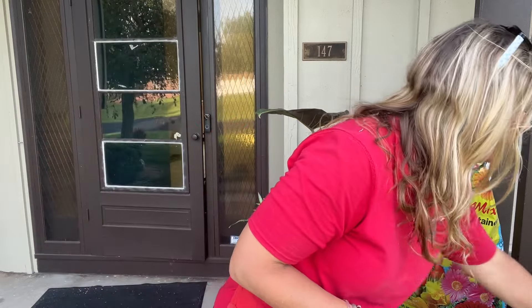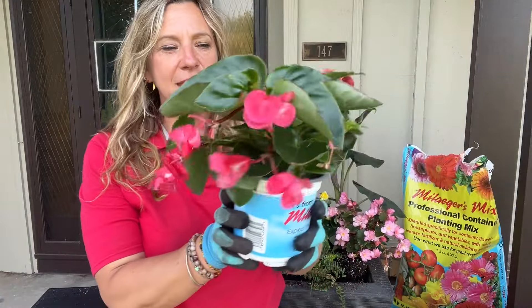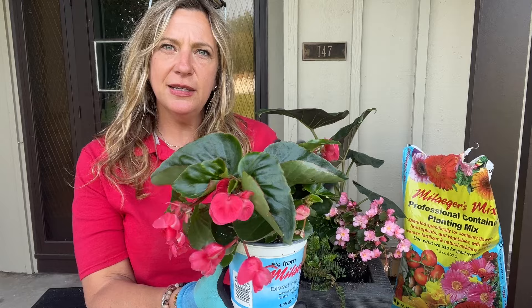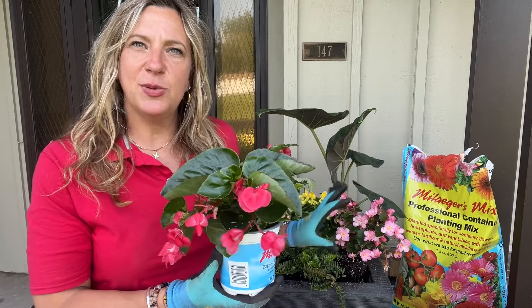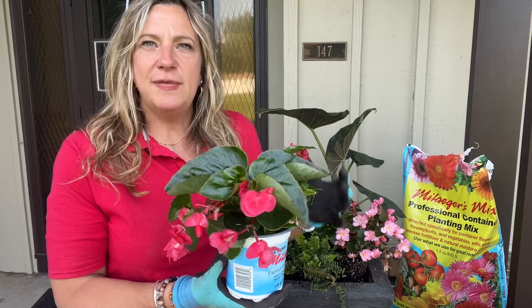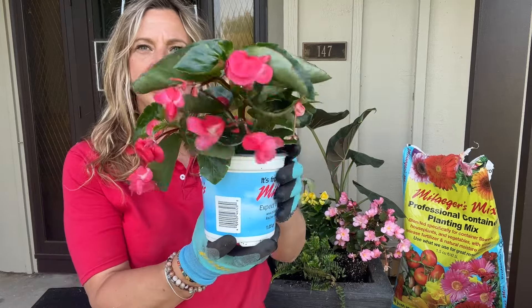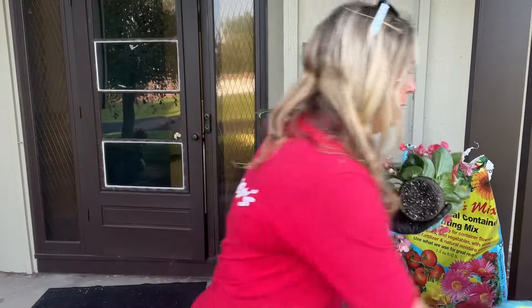Another beautiful begonia that I love is called Viking Explorer Rose. We always talk about Dragon Wing — you can't beat it, Dragon Wing is a phenomenal plant — but when I'm doing a mix of different types of annuals, I don't want something too aggressive that's going to take over the container. So this is the one; it's a little bit more gentle. It's called Viking Explorer Rose.